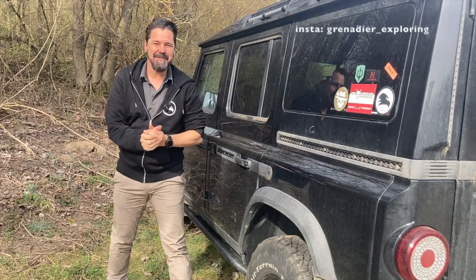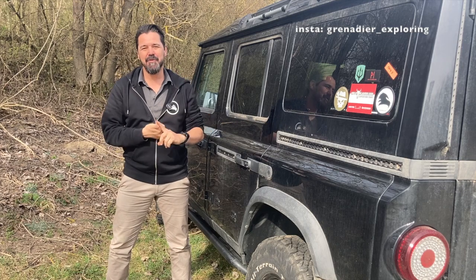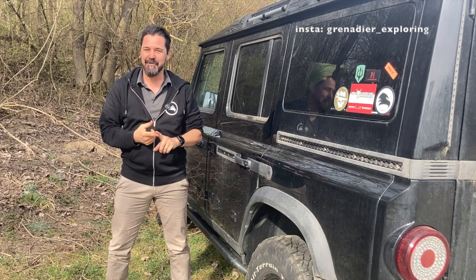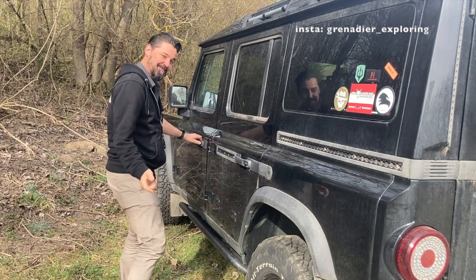Hello guys, Ingmar here, the winner of the Hardway Home. Today we want to talk about the off-road modes and off-road features of the car. To show you that, we have to jump into the car and take you for a little ride. Follow me.